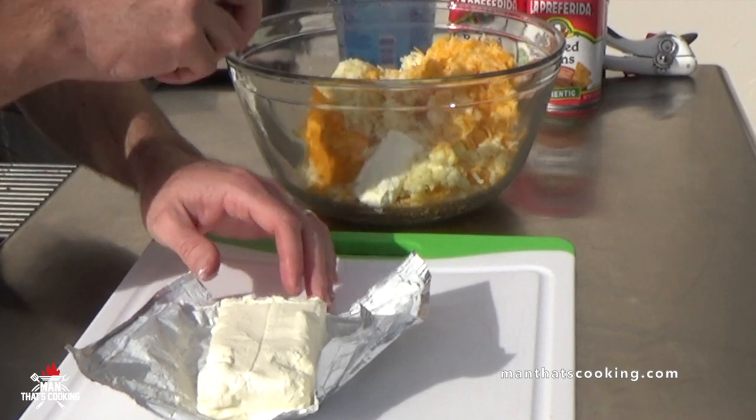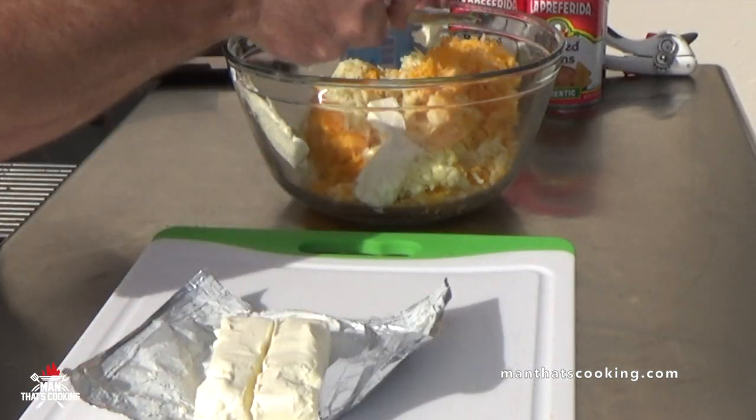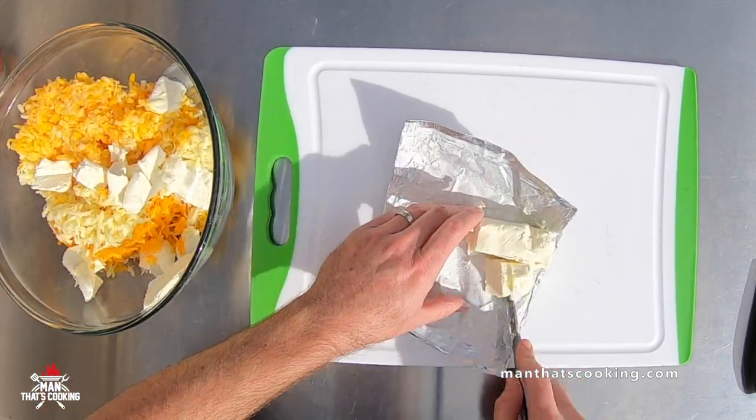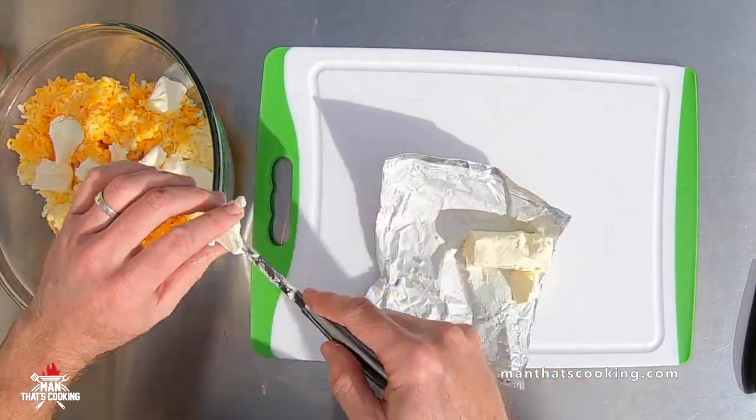We have eight ounces of room temperature cream cheese. Slice it up into small chunks and incorporate it into the cheese mixing bowl.